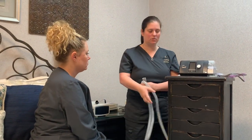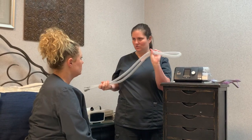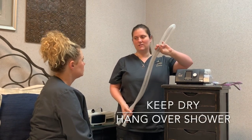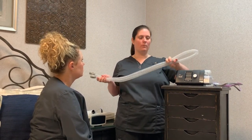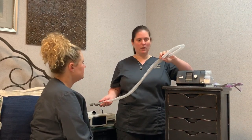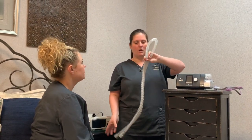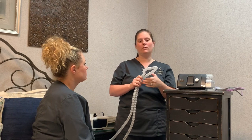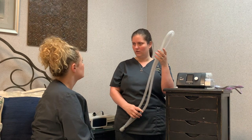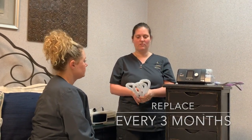It's just a standard six-foot tubing — both ends are the same. Just keep it nice and dry. If you get any water inside, hang it over your shower head. The reason you could get water is that you have warm air going through the tubing and cold air on the outside, which can cause condensation. You can also clean your tubing with warm water — just run some water through it and hang it over your shower head to let it dry. Replace it every three months.